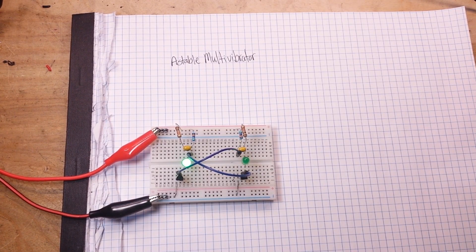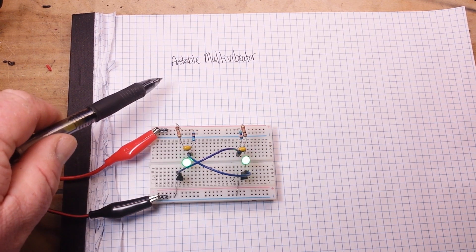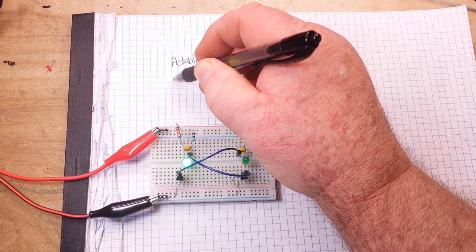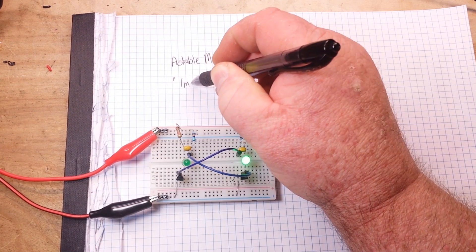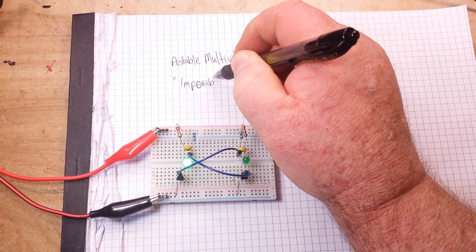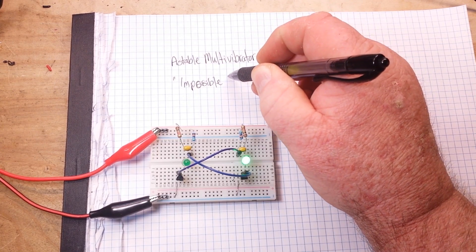Hey, what's happening guys? This is going to be the second video in our Classic Circuits You Should Know series. And this one is the Astable Multivibrator — sometimes I like to call it the impossible blinker.